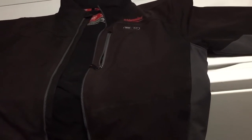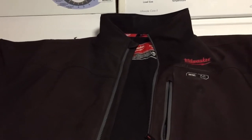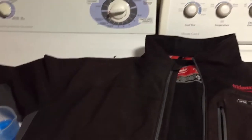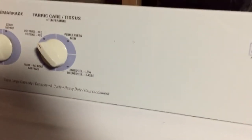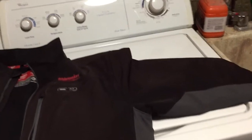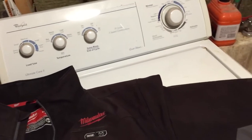When it comes to drying, I'm going to be hanging it up. I don't trust it in the dryer even if it's spec'd for tumble dry on low. If that's what you're going to do, on my dryer it says knits, delicates, low — so you'd basically turn it to there and run your cycle normally.